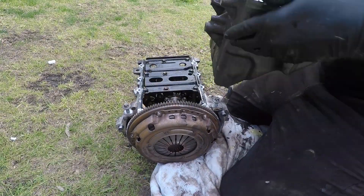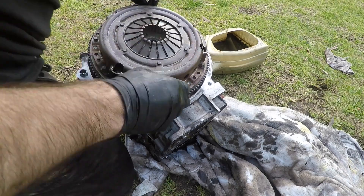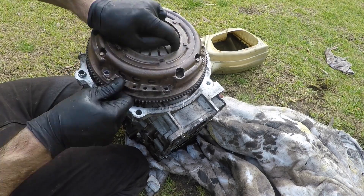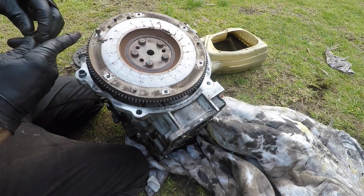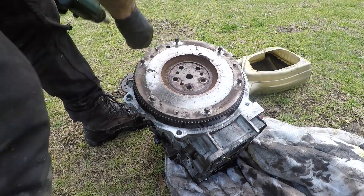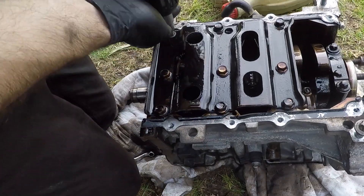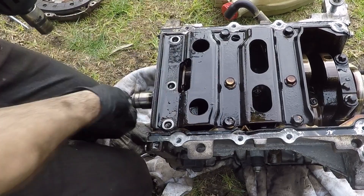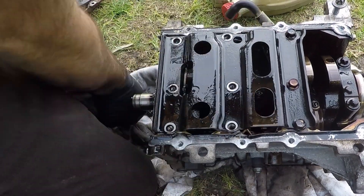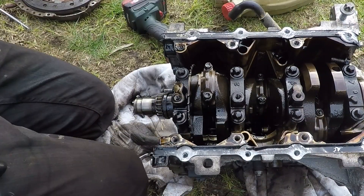Once I get the sump off, the engine itself is still looking pretty good. I take the clutch off — more Torx bolts to deal with, but no big deal if you've got a proper socket set. There's a bit of wear on that clutch. I take the flywheel off, and then to get the pistons out I need to take off this bottom crank plate. You can see here they're not actually Torx bolts, so Mercedes must have thought by this stage that most people would have given up — these are just normal bolts and it comes right off.